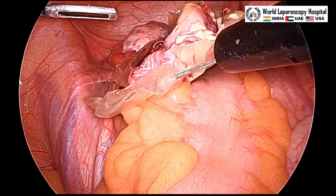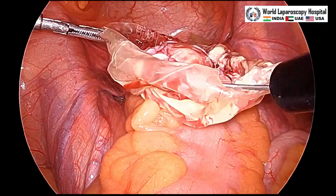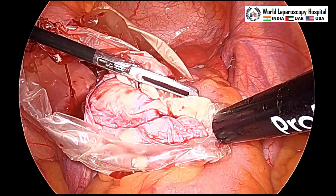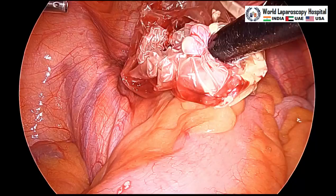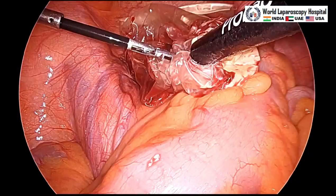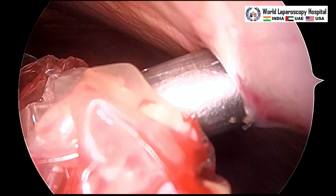If a little spillage happens then you need to do proper suction irrigation, but if done carefully it will not spill out. This is the first string closing and the cyst is inside the endobag. We should take care that any fatty content trying to spill should be put back in the endobag. The endobag is now closed and the mouth of the endobag is pulled into the cannula, then the cannula is taken out.